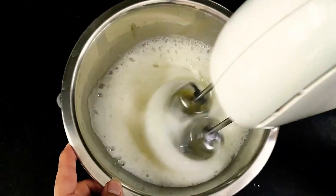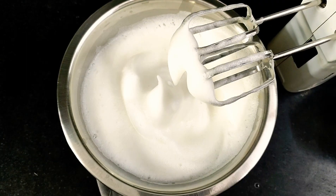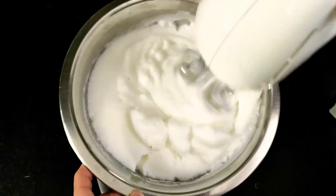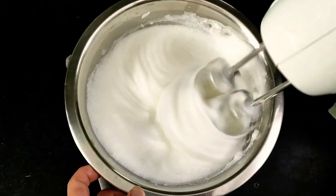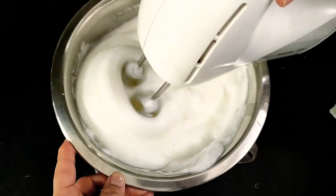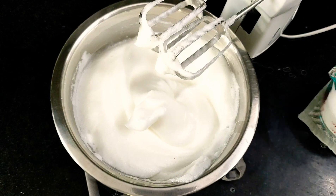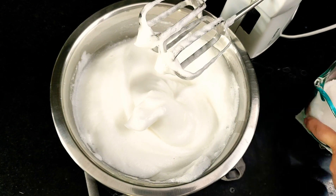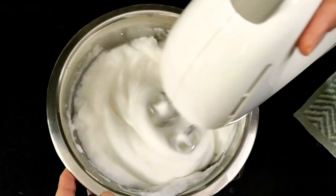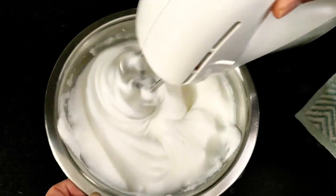Here I have whisked four egg whites till I get soft peaks as shown, and I have just added 1/4 teaspoon of salt to it. Give it a good whisk. We are done with the soft peaks and now I'm going to add the granulated sugar little by little, incorporating it and whisking. This is three-fourths cup of granulated sugar that I have used for four egg whites.